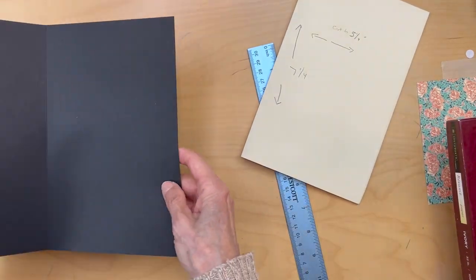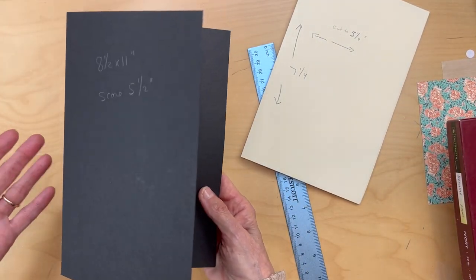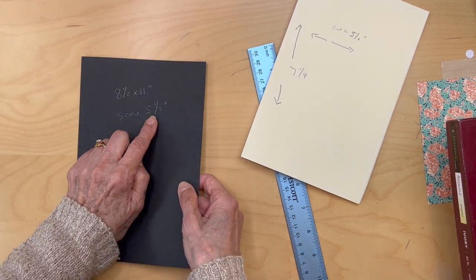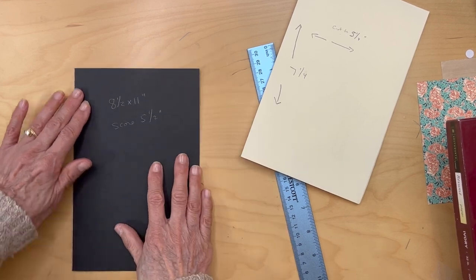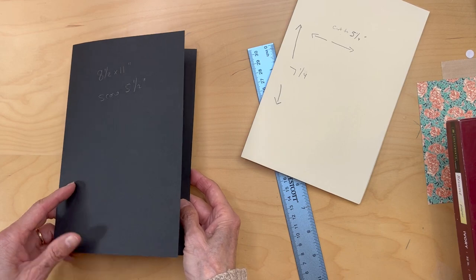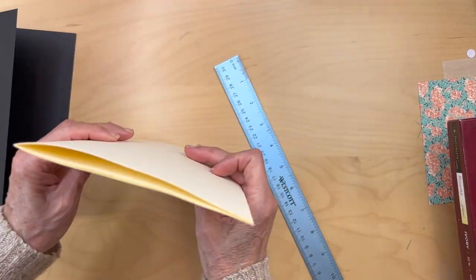You're also going to get an eight and a half by eleven piece of 65 pound cardstock. Score it right in the middle at five and a half inches, then burnish it down. This is going to be the basis of your little booklet.